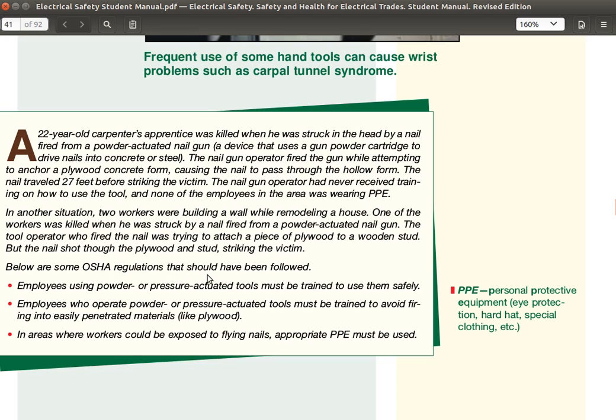Below are some OSHA regulations that should have been followed. Employees using powder or pressure-actuated tools must be trained to use them safely. They must also be trained to avoid firing into easily penetrated materials in areas like plywood. In areas where workers could be exposed to flying nails, appropriate PPE must be used — personal protective equipment such as eye protection, hard hat, and special clothing.